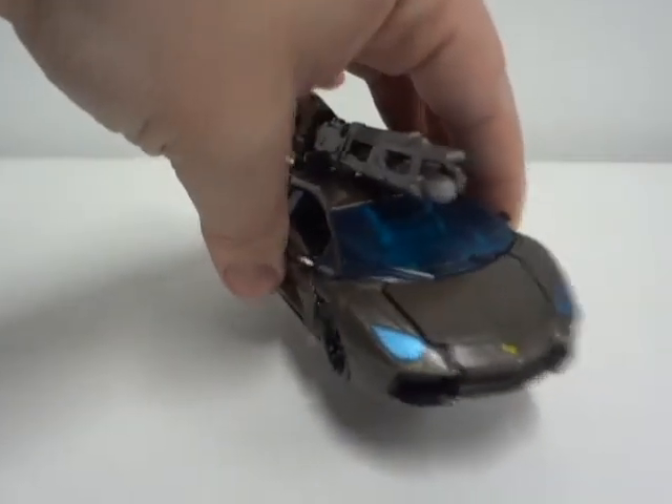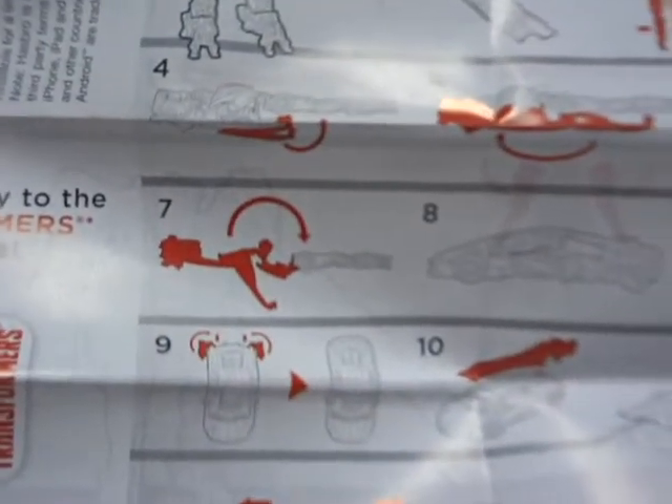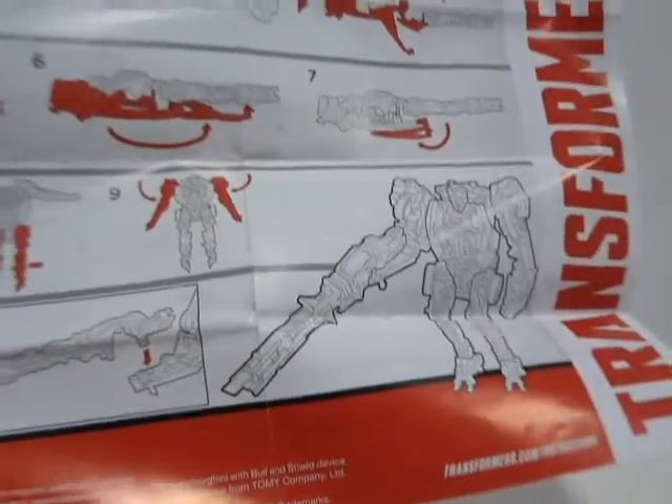Before we get on to the transformation of Lockdown, let's take a look at the instructions. Here are the instructions opened up. It starts from number one through three, four, five, seven, through ten. On the flip side, it just reverses the transformation. They added another number just for good measure. We will truly find out that this figure really does transform in ten steps.